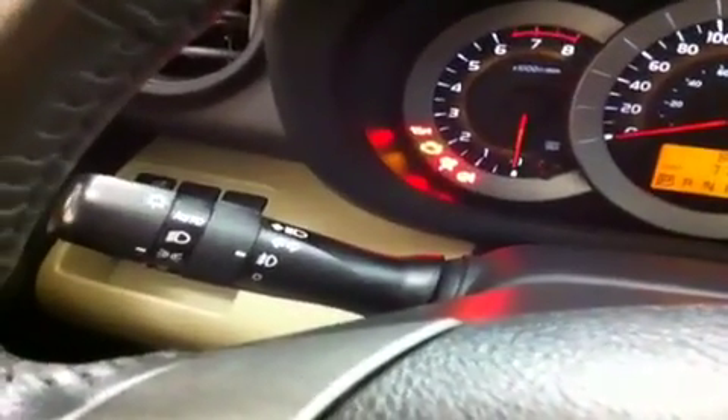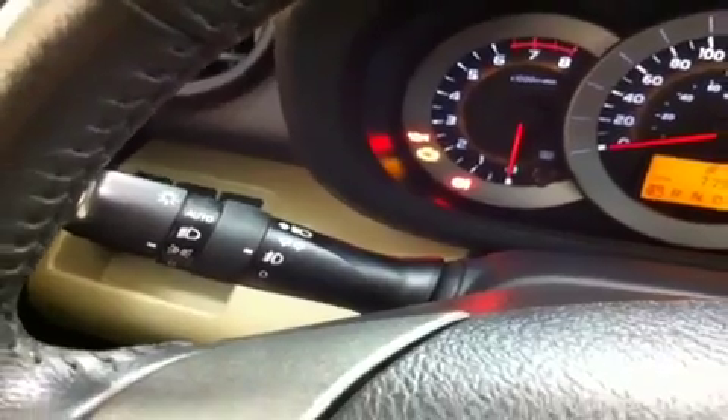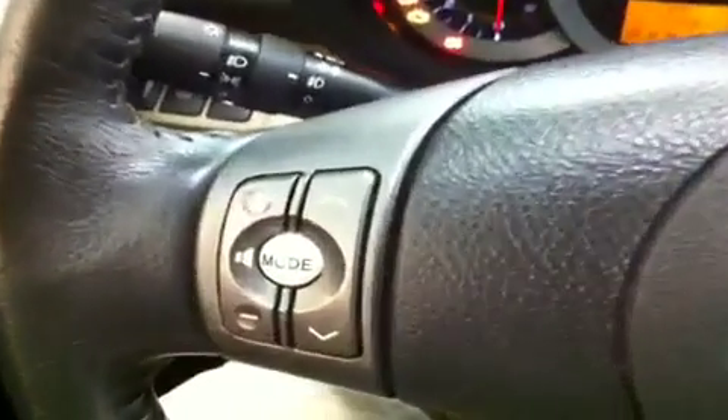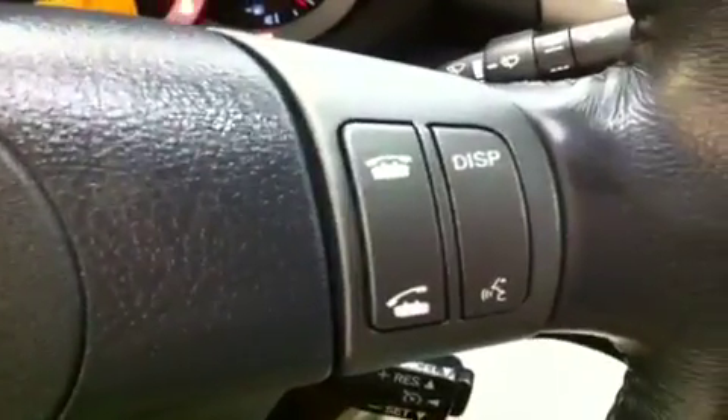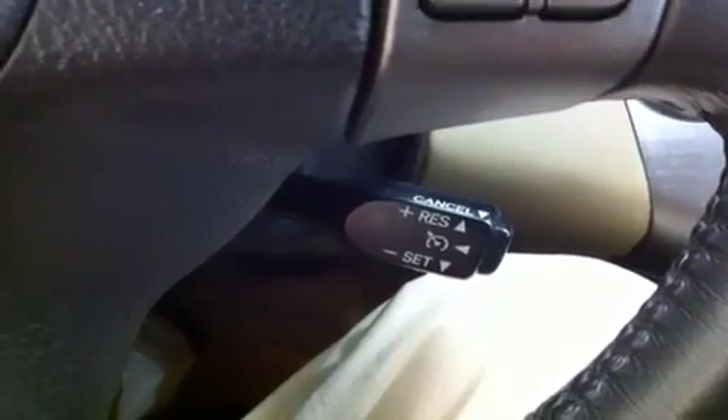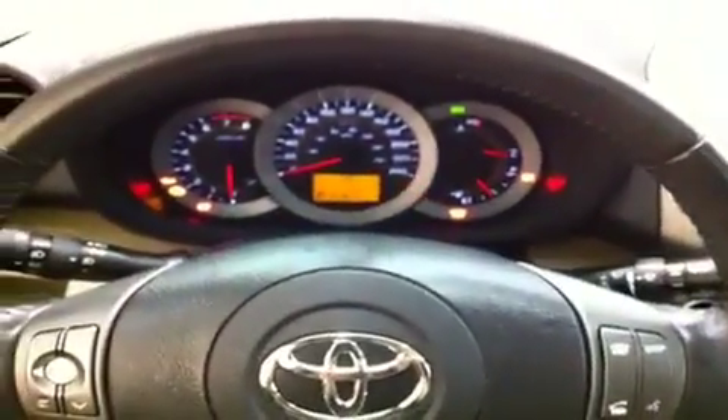There's your automatic headlights on your turn signal — set them and forget them, the RAV4 will always know when you need to turn them on. Here's your leather wrap steering wheel with audio controls on the left hand side, Bluetooth telephone and display controls on the right hand side, and cruise control tucked nicely in behind there so when you're out on the highway it'll be very convenient.